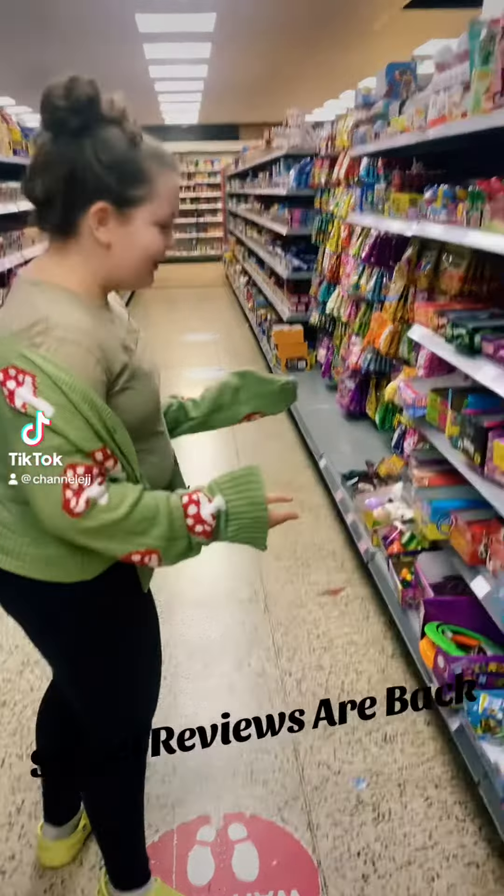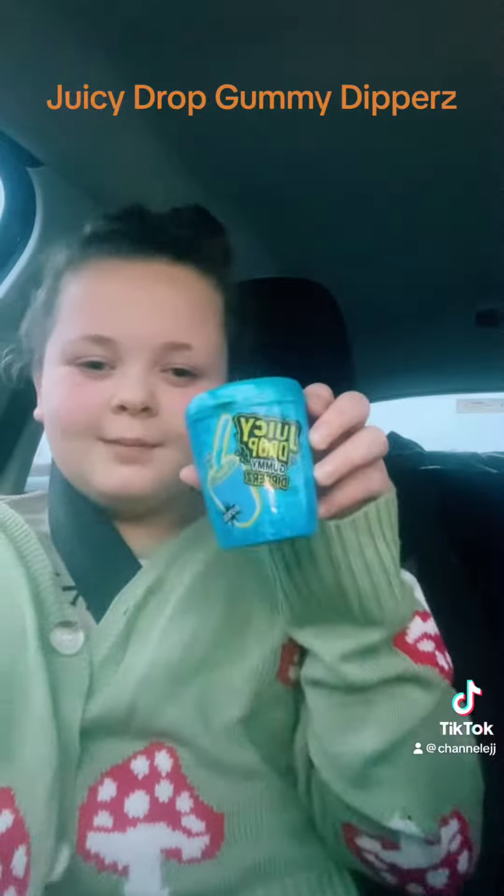Sweet Reviews are back! Today I'll be trying Juicy Drop Gummi Dippers. I haven't been doing lots of Sweet Reviews recently, just been doing some nice shorts. But hopefully this one will catch your attention.